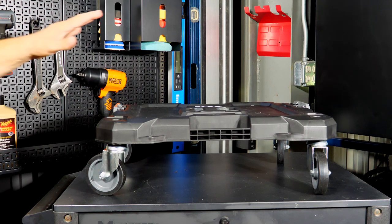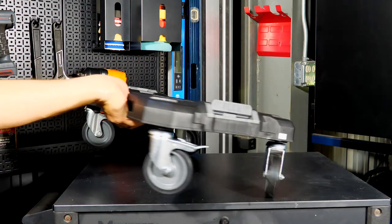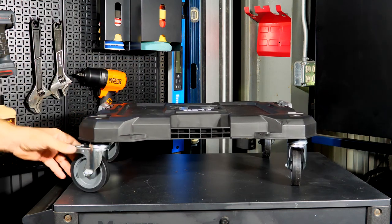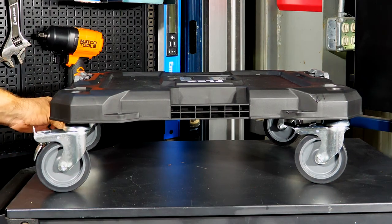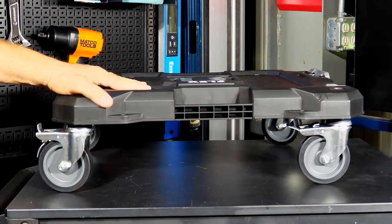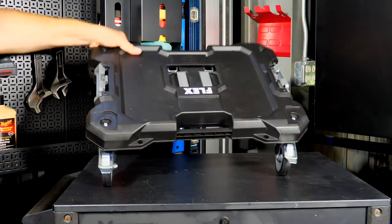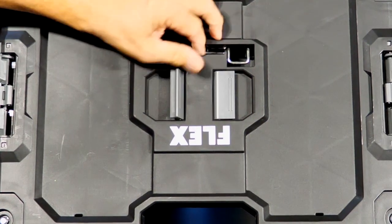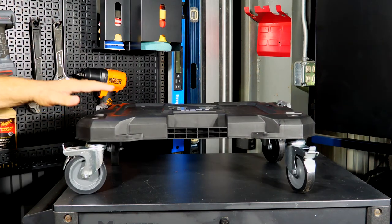The first new addition is the FS1701, the Flex Stack Pack Stack Dolly — a great roll-around dolly for all your different Stack Pack items. Most boxes and totes fit on there. You have two locking swivel casters and two non-locking swivel casters, orientable however you want. Lock it in place or roll it around the shop. It integrates with full stacks as well as half stacks. Price is $99.